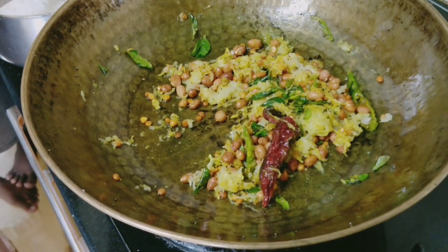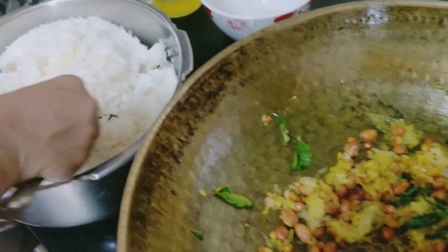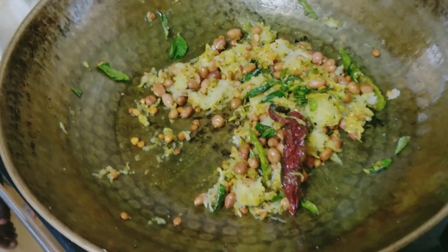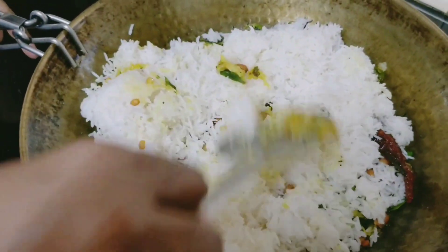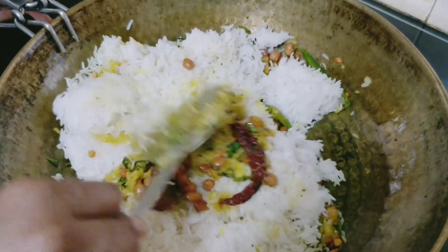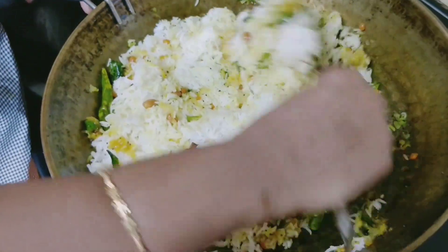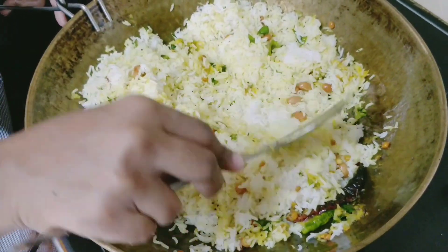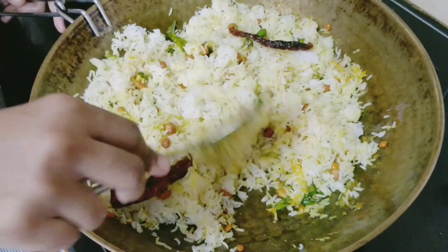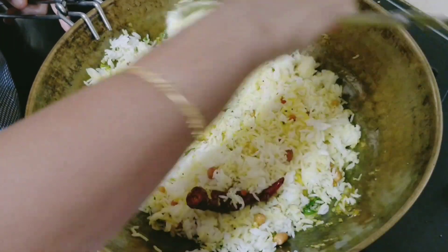Now I will add rice to it. I have already cooked the rice, but one thing — I added a little oil, around half teaspoon, while cooking the rice, so that it gives a perfect texture for making pulihora. You need to add the rice when it is not hot, because when it is hot that watery steam will be there in the rice and it will not give a perfect texture to the pulihora.